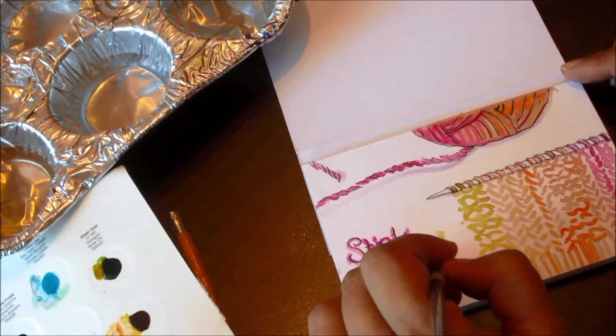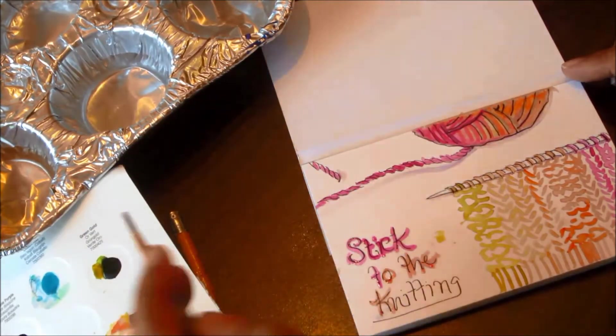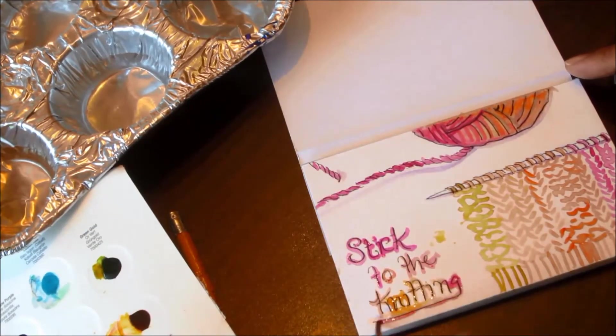So I did a thing. Despite my resolution to stick to the knitting quite literally, last month I signed up for an online art retreat called Radiant You. With this retreat you got two links to two videos a day, to different art activities for 10 days. And then I did another thing — I signed up for another retreat.